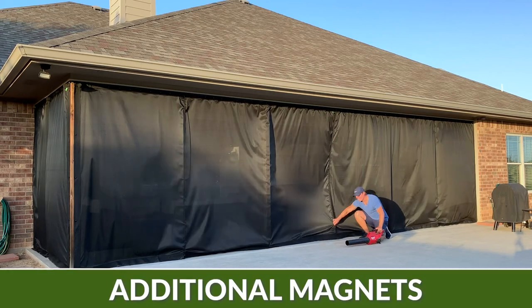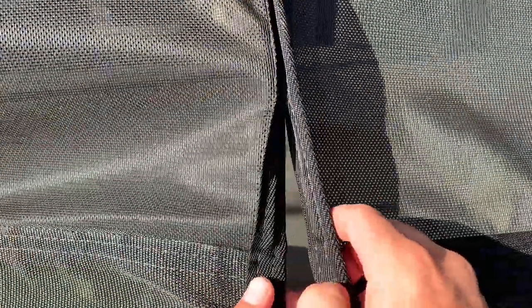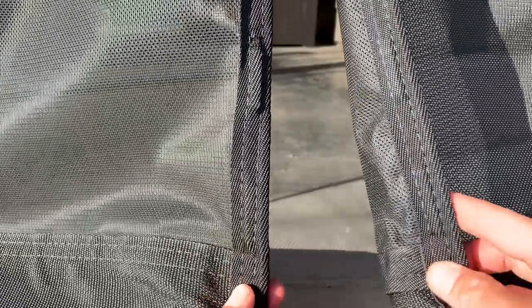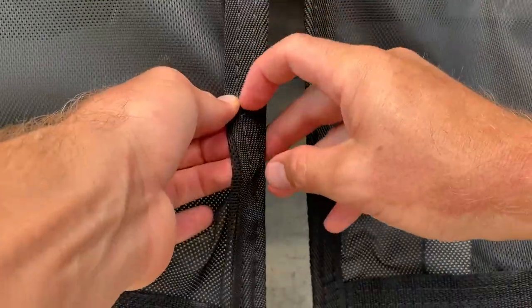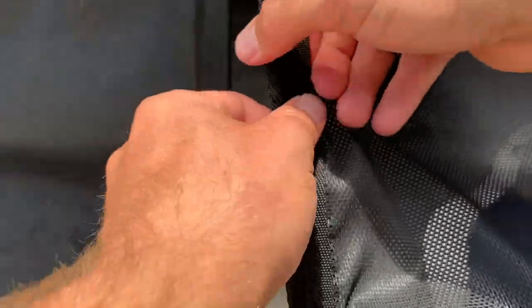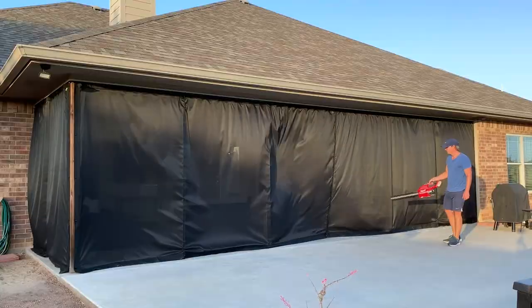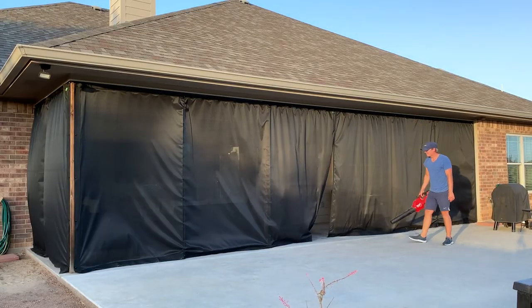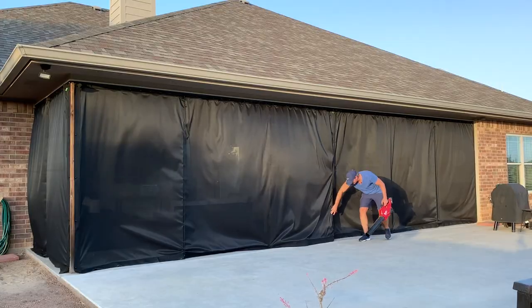The first thing I'm going to show you is that at the base of this curtain, I've installed an additional magnet. You can see that on top of the curtain at the bottom, I've got another one placed slightly above it. All I had to do was cut a seam in that existing panel and slide that magnet right in slightly above the other magnet at the base. That second magnet helps tremendously because a lot of times these try to separate at the bottom. You can see with the blower it can separate, but these have a tendency to come back together on their own.